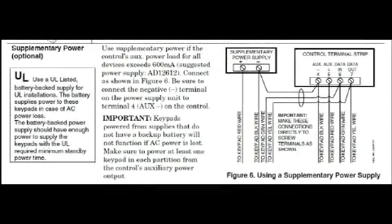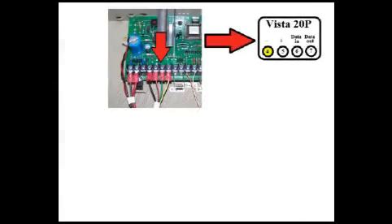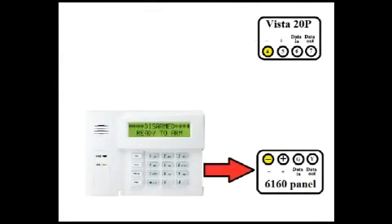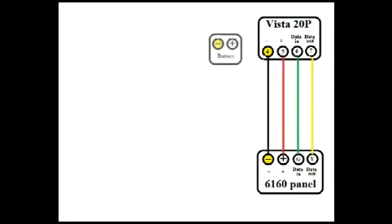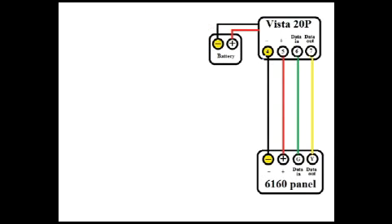The installation manual gives us just one paragraph on this. Let me see if I can do a better job of explaining it. We'll be using pins 4 through 7 on the Vista panel. This is your existing control panel; routed between them, you have data lines and power lines. Don't forget you have a battery, hooked up through the flying leads. This is all wiring you currently already have.